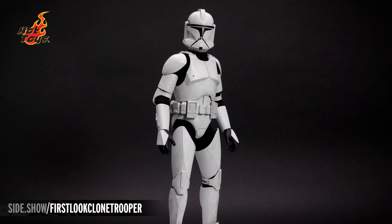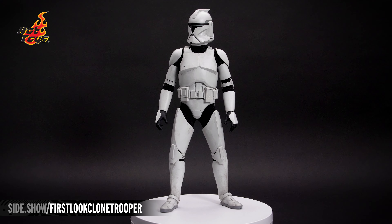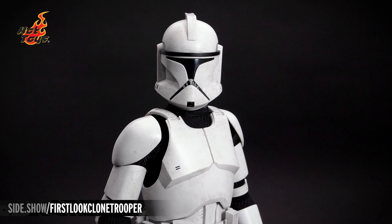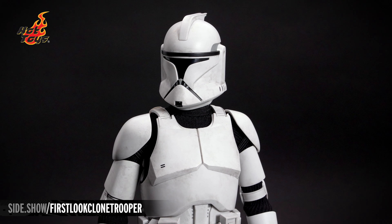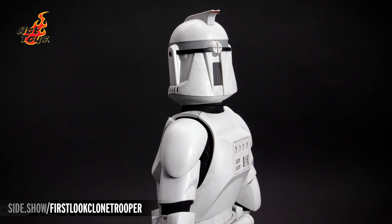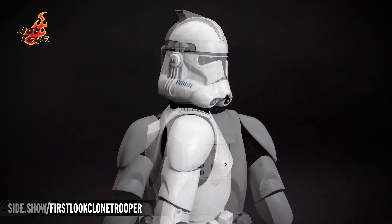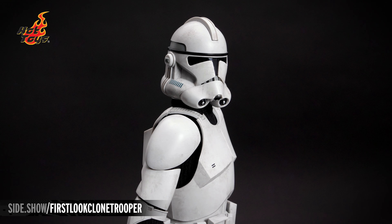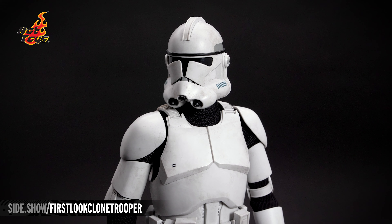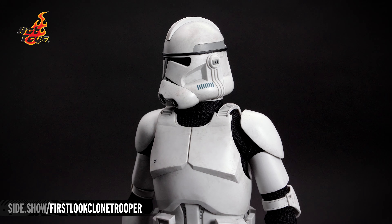Each of the two helmets is comprised of multiple pieces to maximize the detail. The T-shaped visor of the Phase 1 and Phase 2 helmet are glossy and pop next to the bright white of the armor. The Phase 1 helmet comes to a point with a hint of color on the back of the crest, with a gray accent stripe around the back sides. The Phase 2 helmet has a rounded top fin, now with an upgraded and familiar-looking dual breath filter. The bits of color on the Phase 2 helmet are the blue hash marks that run down the sides of the aerator.